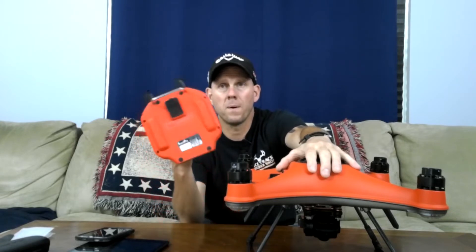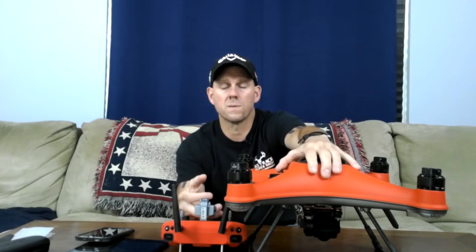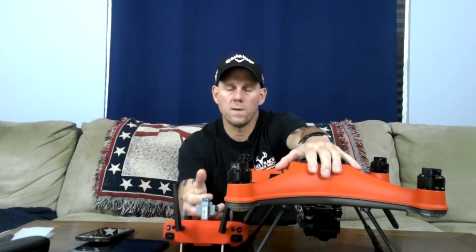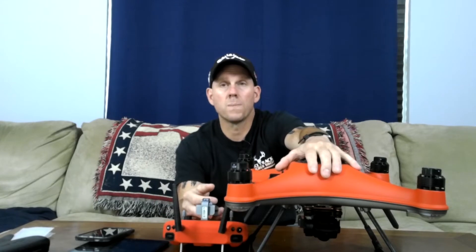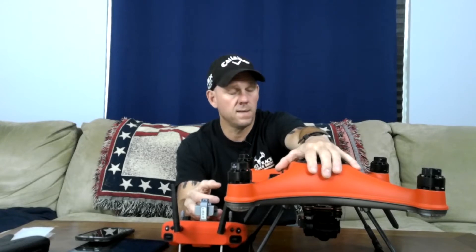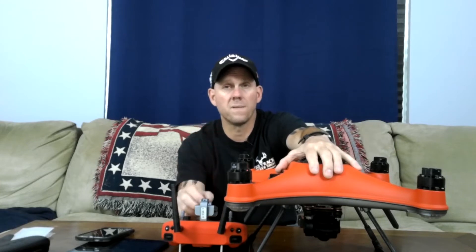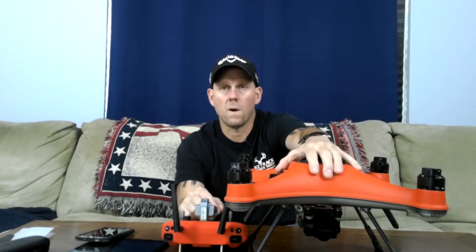The remote didn't work. I plugged it in, it gave me a green light saying it was fully charged. I let it sit overnight on charge, got up, and the remote would not turn on for nothing. So I sent it back to Urban Drone, and Urban Drone just replaced the remote. Now everything seems to be working very well. Hopefully I didn't just jinx myself, but thank you Urban Drone — you guys have been fantastic. Y'all are awesome, I appreciate it.